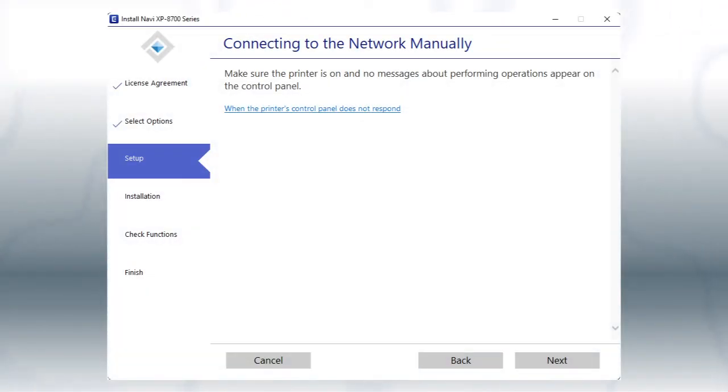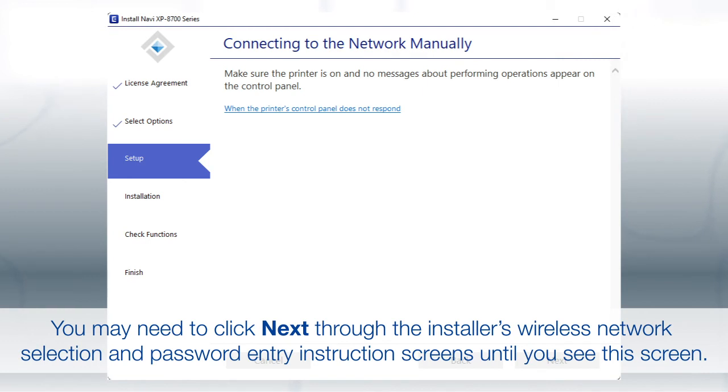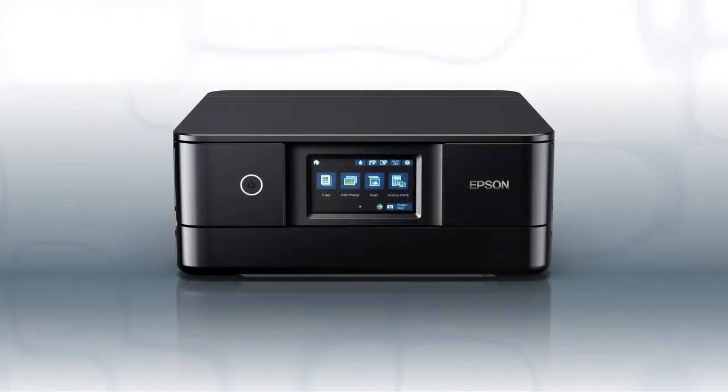Follow the rest of the instructions on the computer screen to complete wireless setup. You are now ready to print wirelessly.